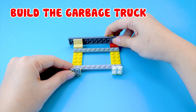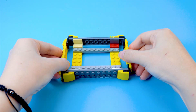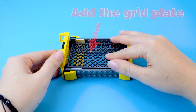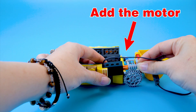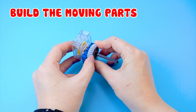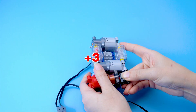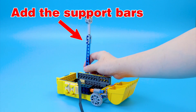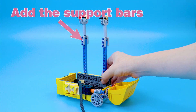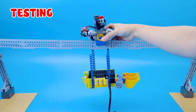How to build the river cleaner robot. Build the garbage truck. Add the grid plate. Add the bucket. Add the motor. Build the moving parts. Add the engines. Add the battery box. Add the support bars. Connect them. Testing.